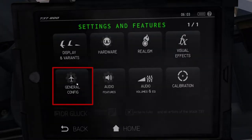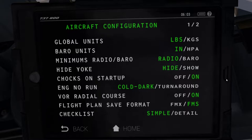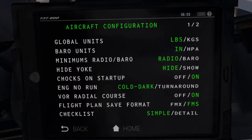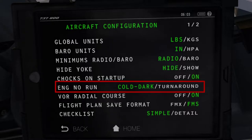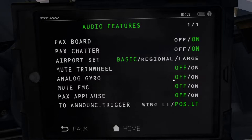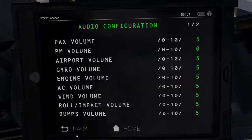Finally, let's go back and head into the general tab, where we're going to keep the global units to pounds and the barometric units to inches of mercury, as we're flying in the US today. Everything else is left to default settings. Coming down, we also want to set the engine no-run state to cold and dark instead of turnaround. I think it automatically defaults to cold and dark, but if it doesn't, you can always come here and change that setting. Finally, these three settings have been untouched and left at default values.